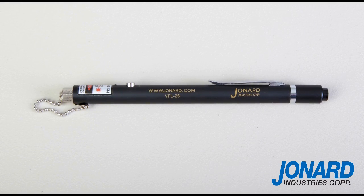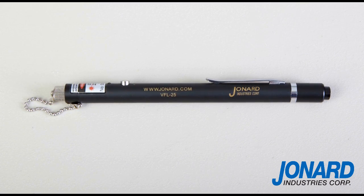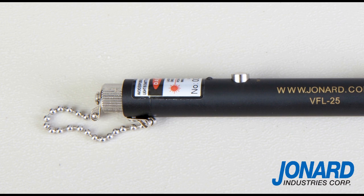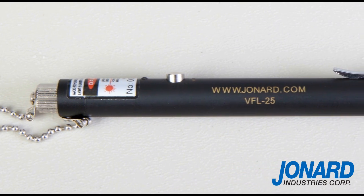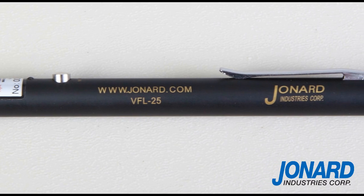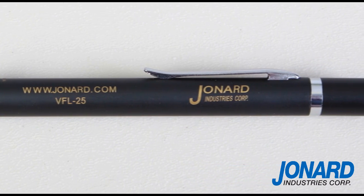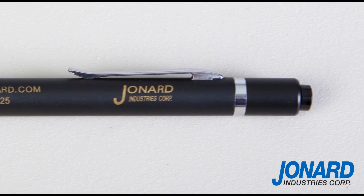The Jonard Industries VFL-25 Visual Fault Locator is the perfect tool for inspecting and troubleshooting fiber networks, specifically designed for field personnel who need a portable light source for fiber tracing, fiber routing, and continuity testing to locate breakpoints caused by bending or cracking in fiber optic cables and poor connections. It can be used for measuring single mode or multi-mode fiber.